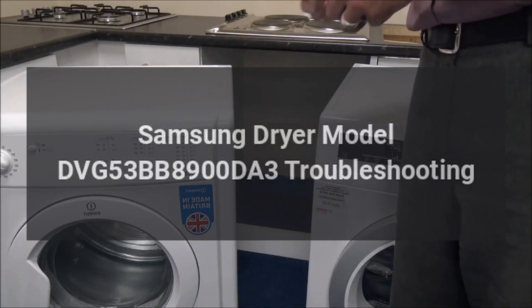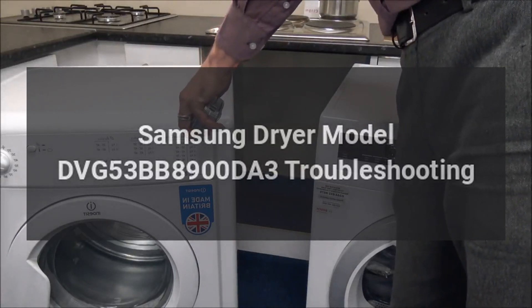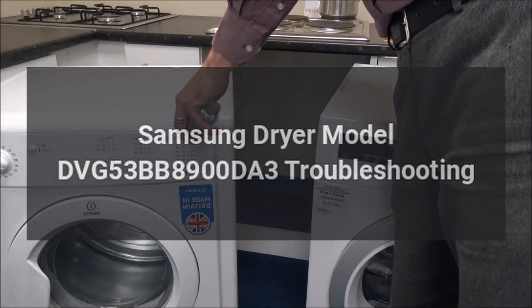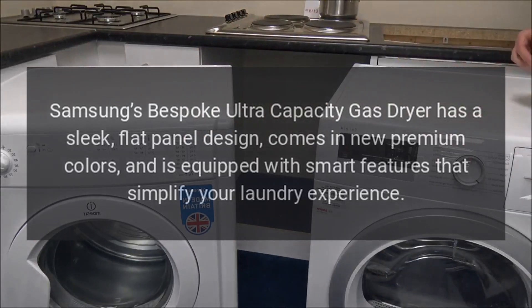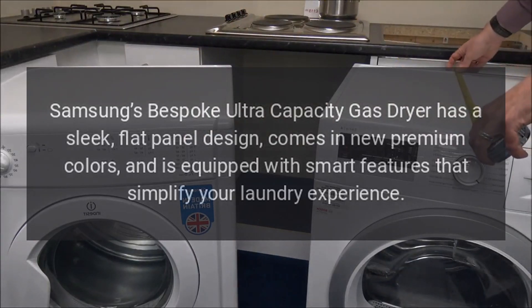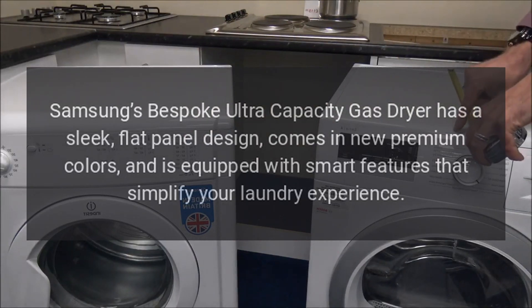Samsung Dryer Model DVG53BB8900DA3 Troubleshooting. Samsung's bespoke ultra-capacity gas dryer has a sleek, flat panel design, comes in new premium colors, and is equipped with smart features that simplify your laundry experience.